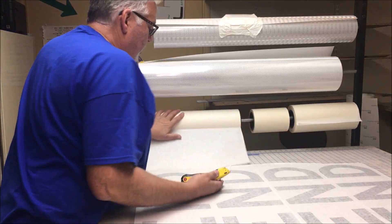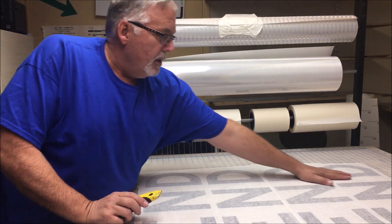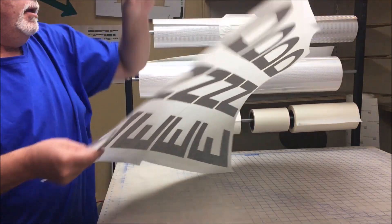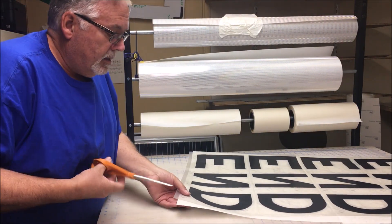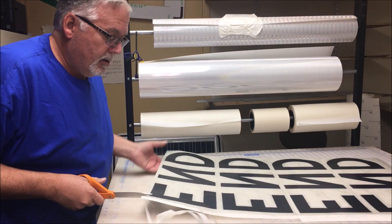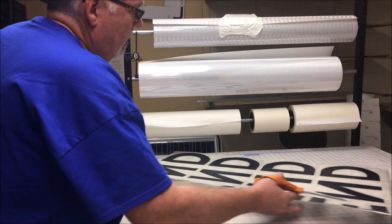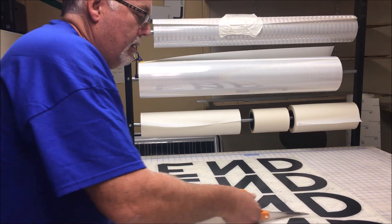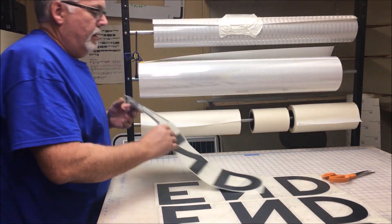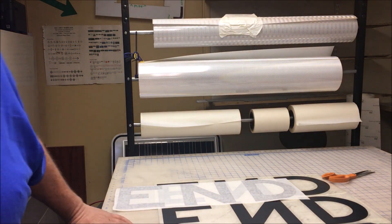I've seen some people use the narrower four-inch tape and say it's easier to work with by yourself, but I find this way works out pretty good. Then all you have to do is flip it over and trim the edges, get rid of all that sticky tape that hangs over. There I have my decal — that's another one of my methods for applying transfer tape.